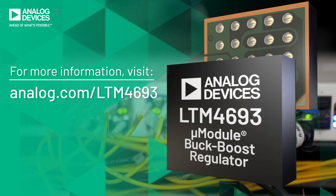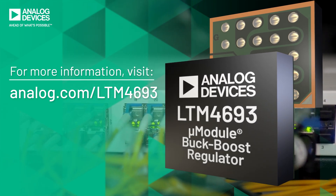When space is limited but power is paramount, the LTM4693 fits in.